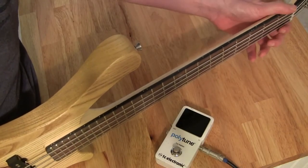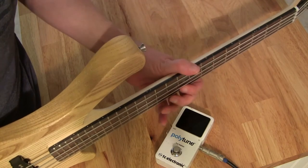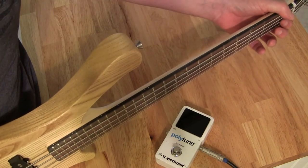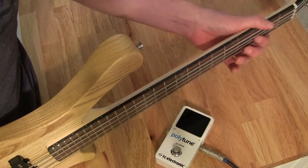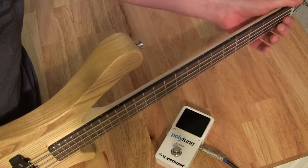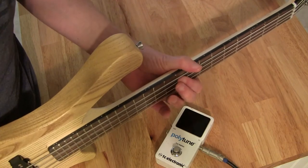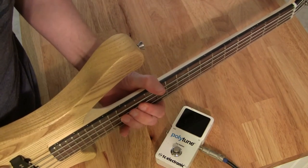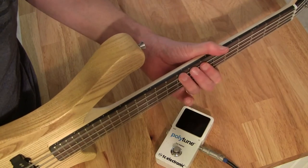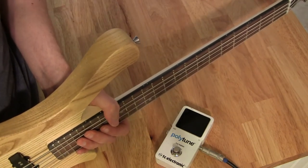Now I'm going to play a little bit and check for buzzing, starting with the G string. No buzzing on the G string, so that's good. Let's try the D — there's a little buzzing on the D, so I'm going to adjust that. Let's try the A — that sounds okay. Let's try the E. So the only string that needs adjusting is the D string.